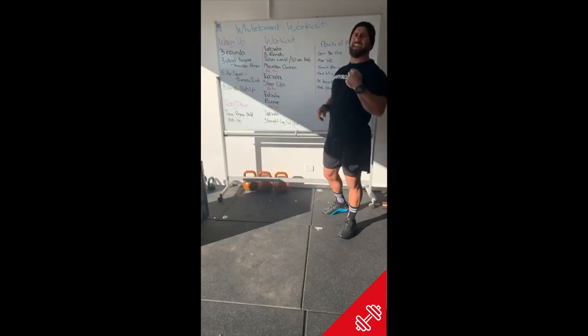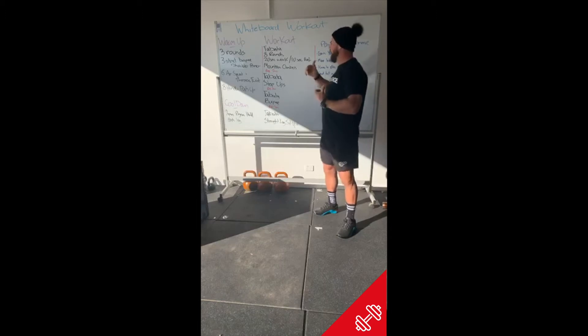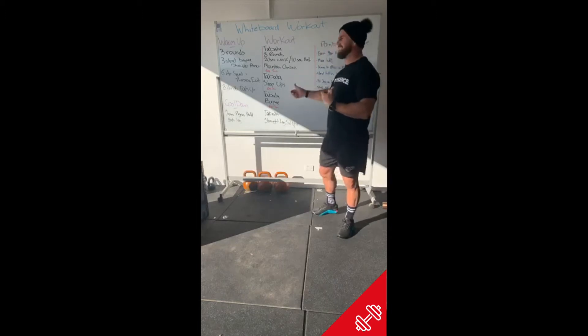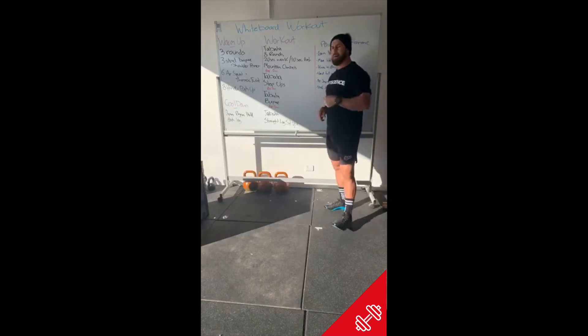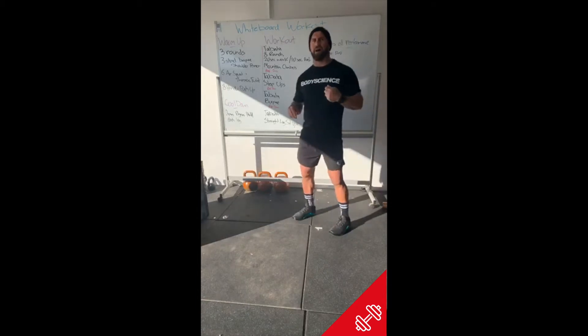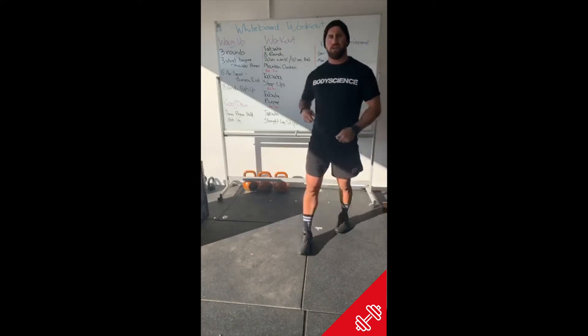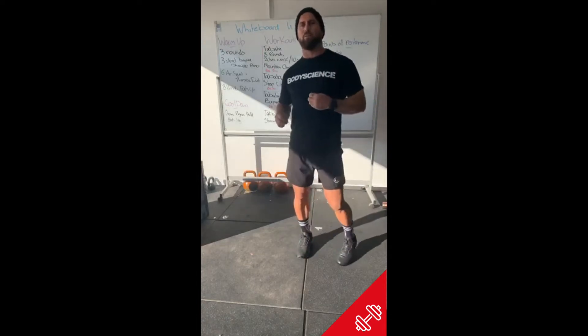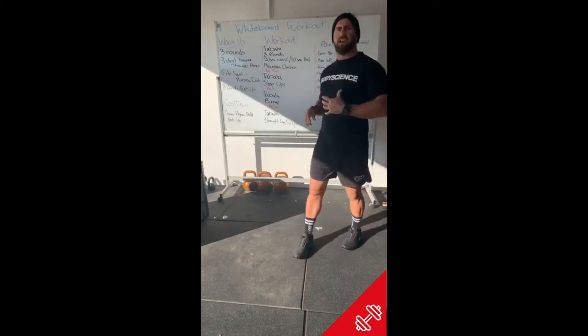Our first Tabata today is mountain climbers — eight rounds of that into a two minute rest. Then Tabata step-ups or box jumps, then two minute rest, Tabata burpees because we all love a Tabata burpee, and then Tabata straight leg sit-ups. But before we get there, let's warm up. Today we're sticking with this week's theme.